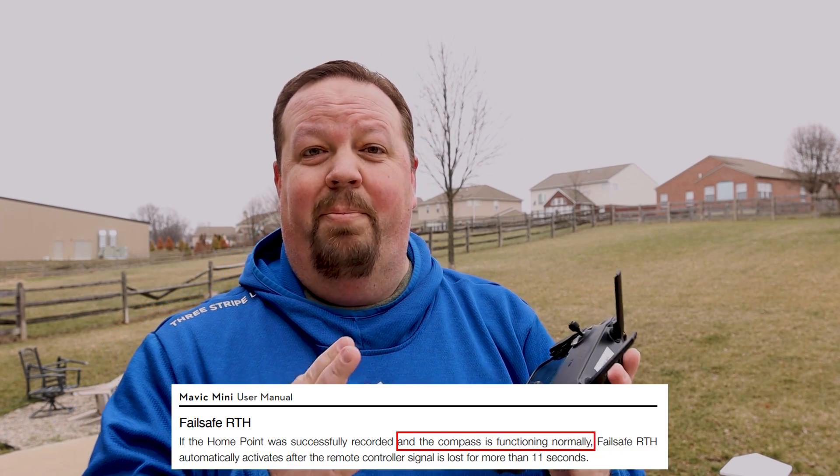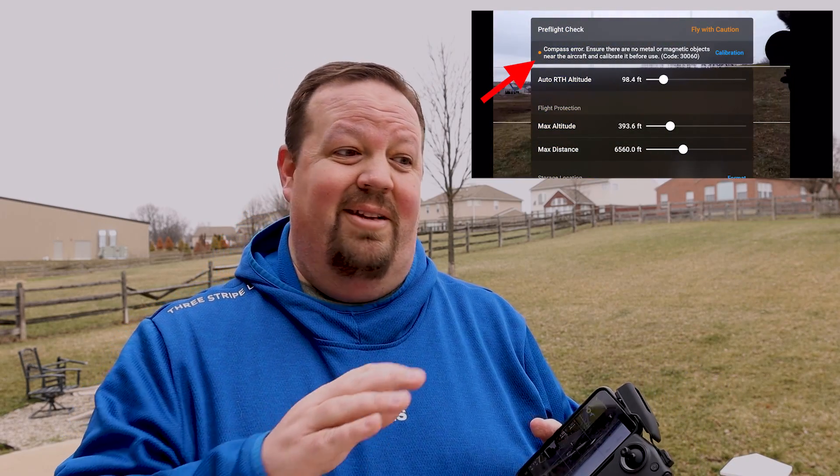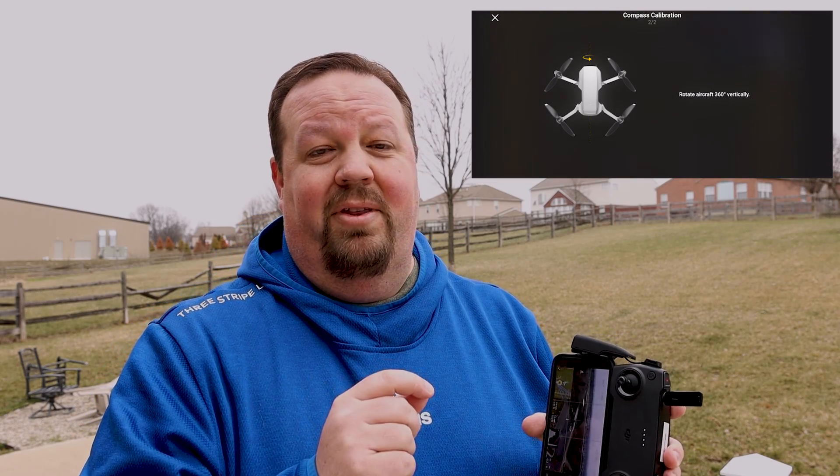The second critical technology is the compass. The compass is absolutely imperative to be functioning correctly — that's how the drone knows which direction to head for home. Make sure you don't have a compass error before you take off. Don't take off from metal surfaces, concrete slabs with steel rebar, or the hood of your car. Lots of things can cause magnetic interference. If it requires compass calibration, try moving to a different location first.